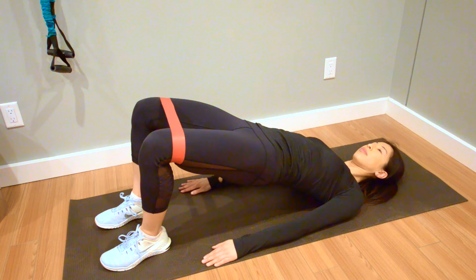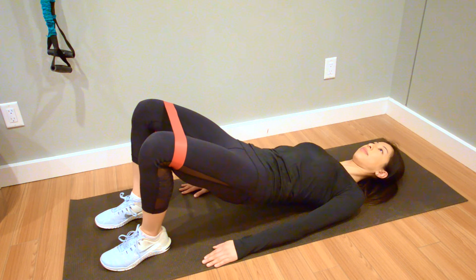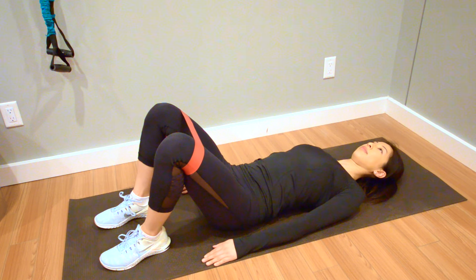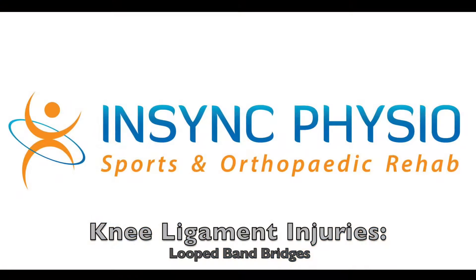This exercise helps to strengthen and rehab the knee when you have a sprained ligament that is causing weakness and a decrease in use and function. If you experience any pain or have any problems doing this exercise, consult your local physiotherapist before continuing.